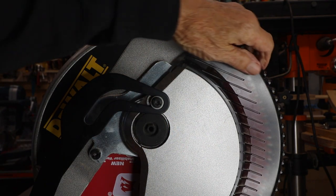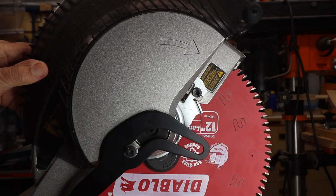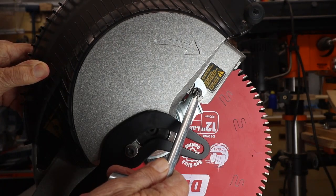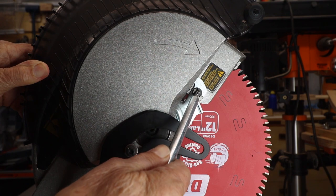Raise the handle up. Raise the guard up. Unscrew this bolt right here by going counterclockwise.